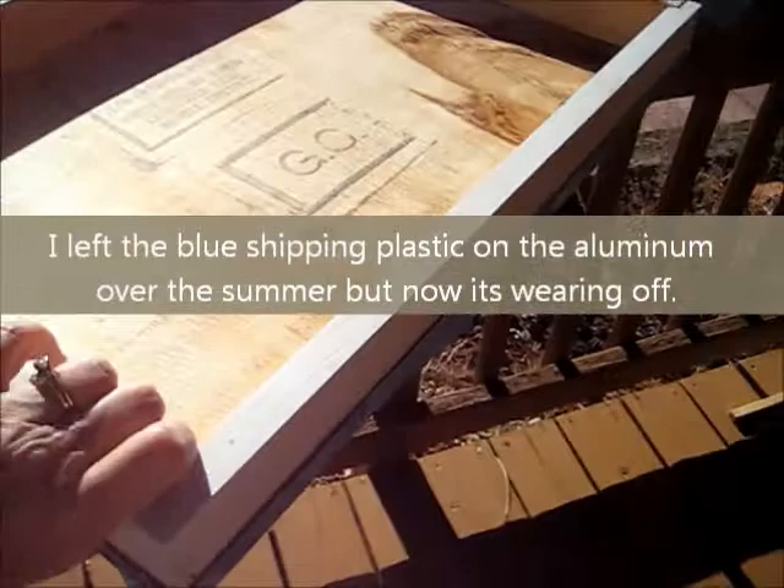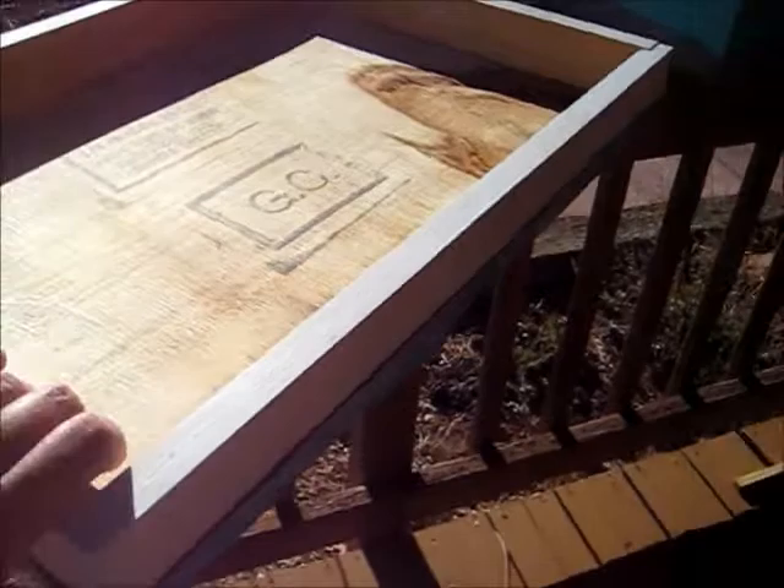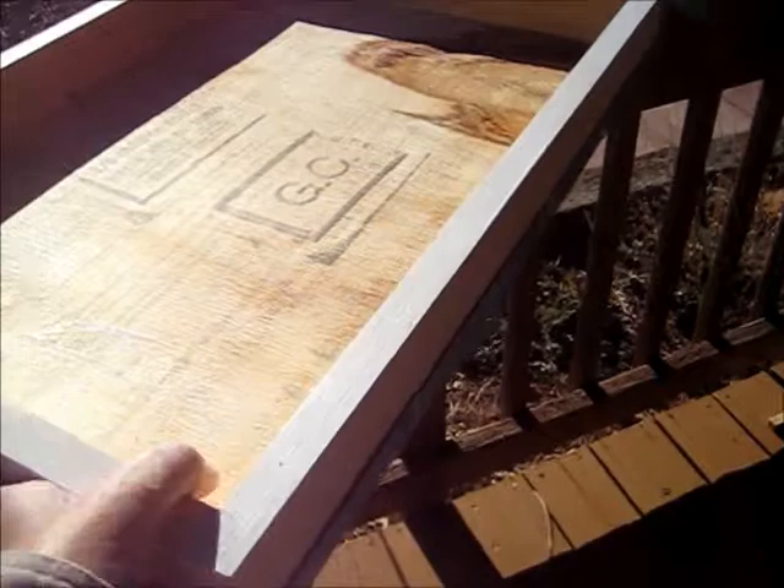This is the cover that I just took off of the hive. It's the top cover, also called a telescoping cover. I have it upside down — the aluminum top to it is on the bottom right now.